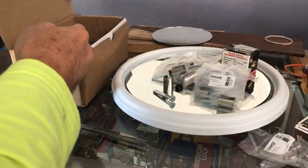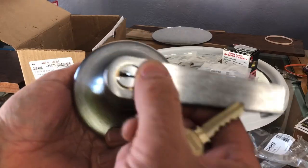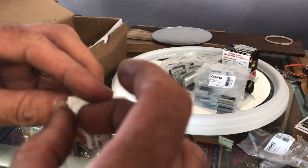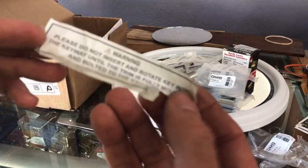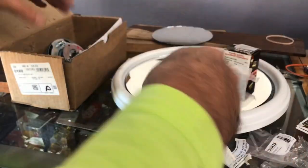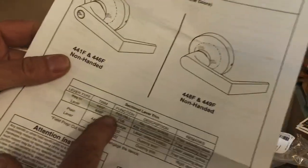I've got this Yale - this is a panic device trim lever handle. They come with stickers, already peeled the sticker off - that's one of those pet peeves of mine. The sticker says 'please do not insert and rotate key into the keyway until the trim is fully mounted and bolted.' That's to keep people from having it the wrong way. These Yale exit device trims and knobs come with a cylinder that is a little bit unique.